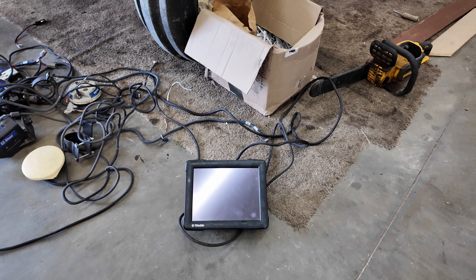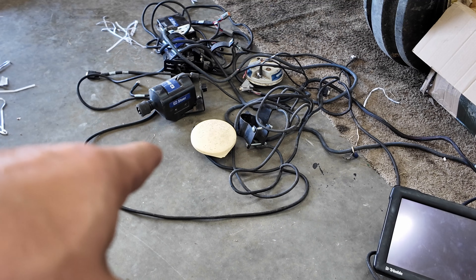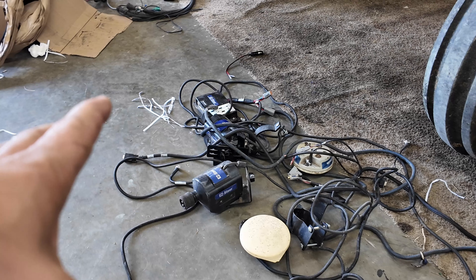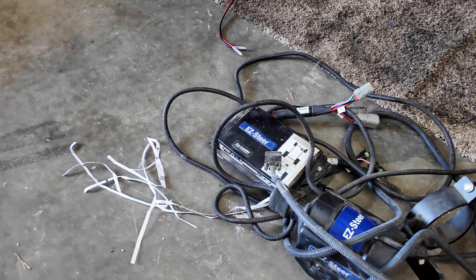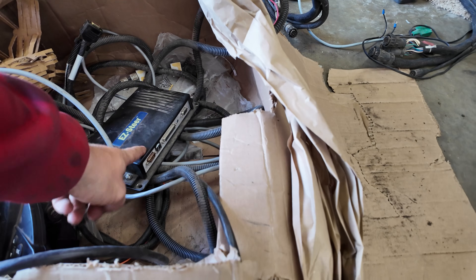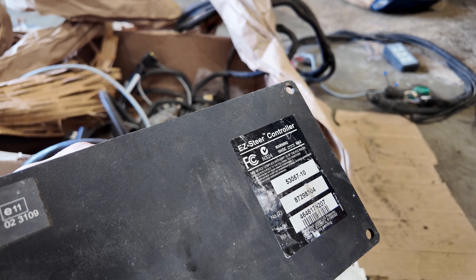Check this out — we have an FMX 1000, and we have multiple globes. That one is a Trimble Hurricane, that one is an AG 25 by Trimble, and it's got a couple of steering motors and a couple of terrain controllers.